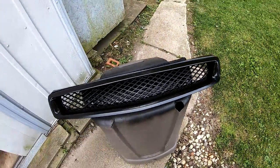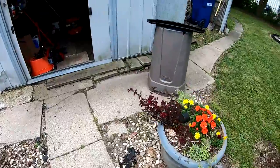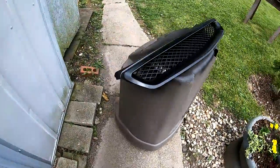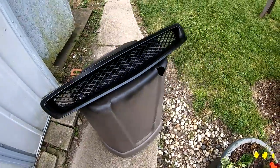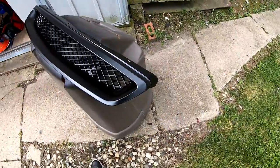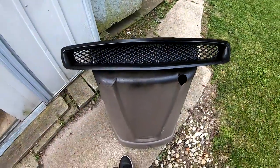That already looks a lot better. I think it looks great, that color. Except for the little crack right there, but I already explained that.